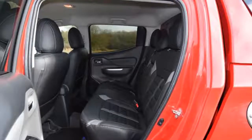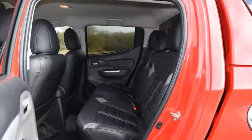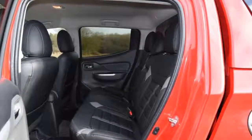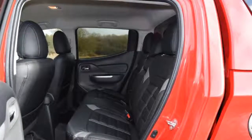We have gone for the locking tailgate this time, but the drop in trim level means we've lost the damper that takes the weight when opening it. Like many things, you don't truly miss it until it is gone, or in our case, if you've got in the way of a falling tailgate.